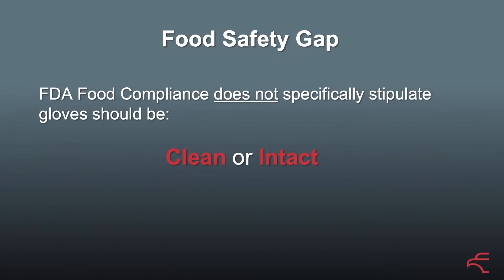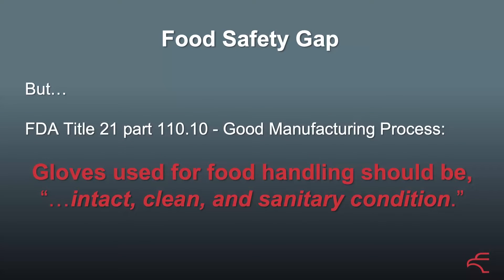So the food safety gap — a lot of people don't realize, in fact most people don't realize, that FDA food compliance doesn't specifically stipulate that gloves need to be clean or intact. But the general manufacturing practice guidance the FDA puts out says that gloves should be intact, clean, and in sanitary condition.